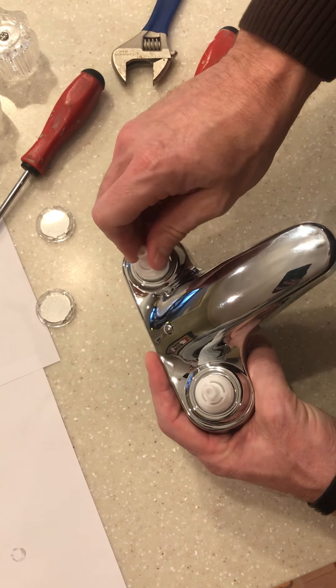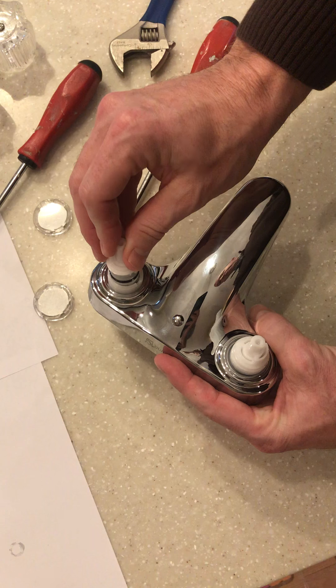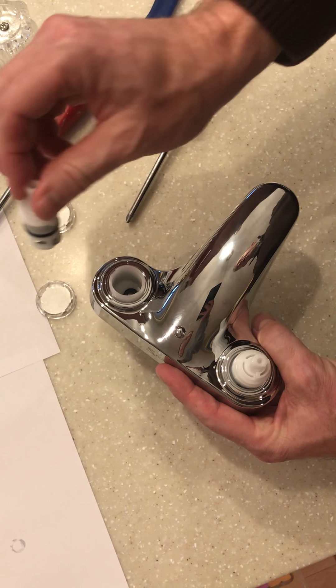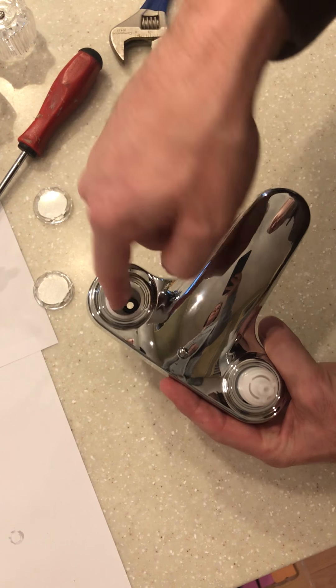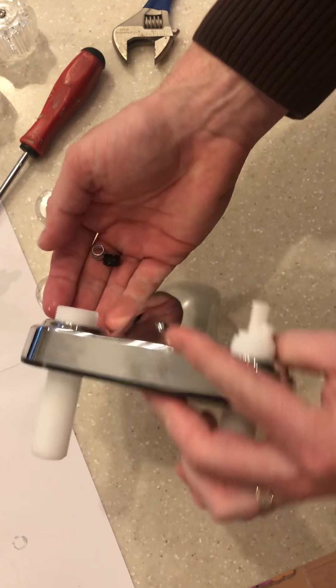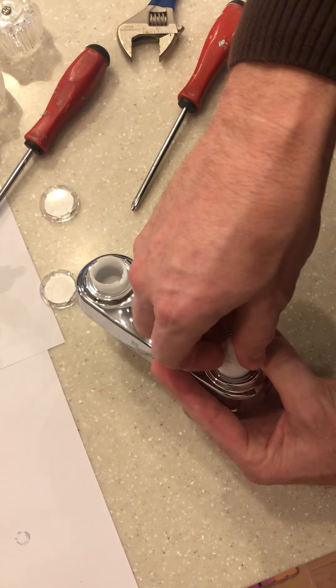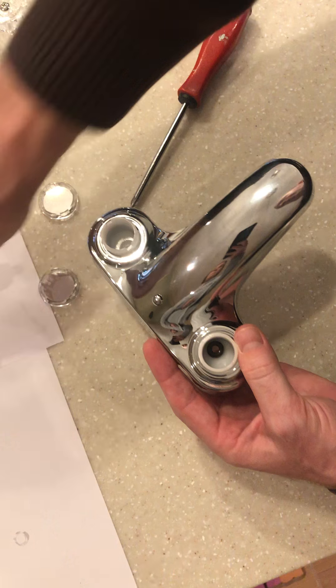After we have the nuts down, we'll need to pull up on the cartridge. After we have the cartridge, there's a rubber washer and a spring under the rubber washer that we'll need to remove as well. Same thing on the other side.